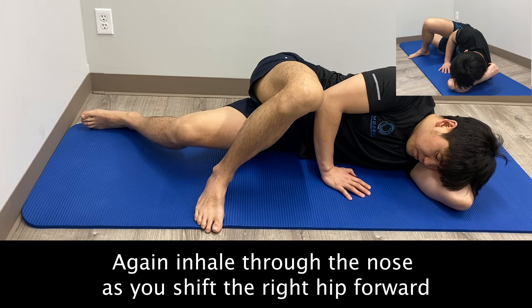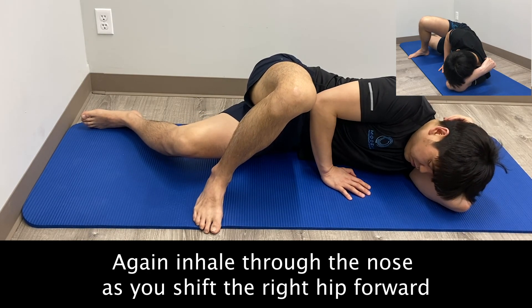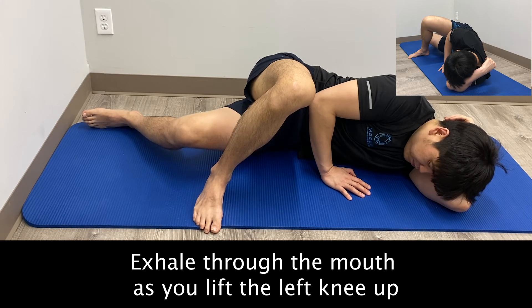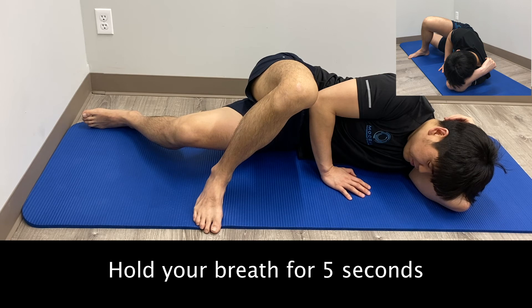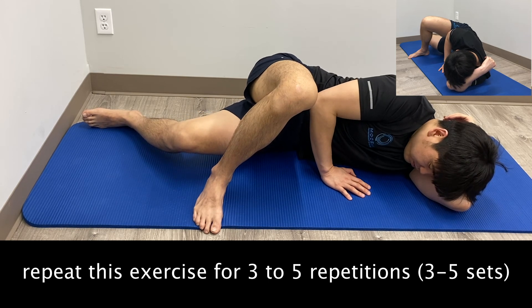Again, inhale through the nose as you shift the right hip forward. Exhale through the mouth as you lift the left knee up. Hold your breath for five seconds, and repeat this exercise for three to five repetitions.